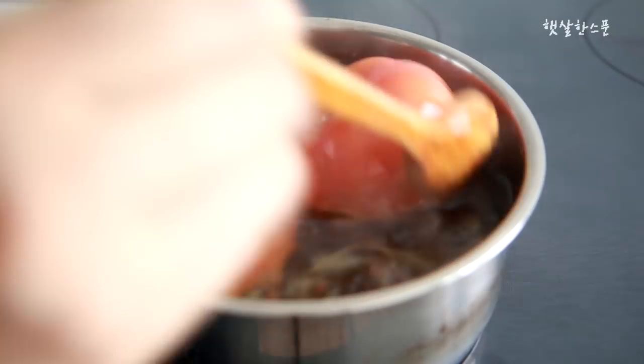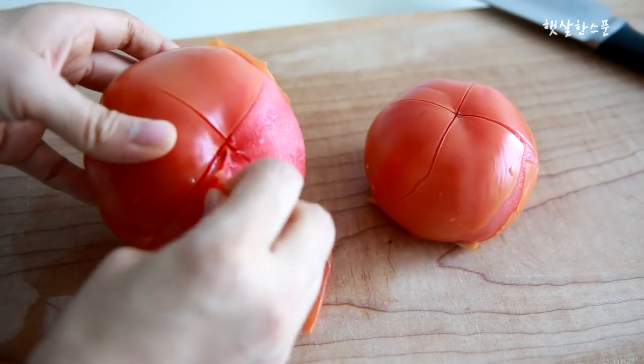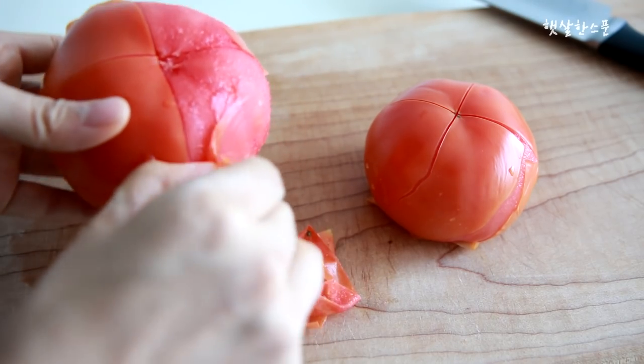I'm going to make a lot of recipes for you — a lot of things. I'm going to make a lot of recipes that I've made.